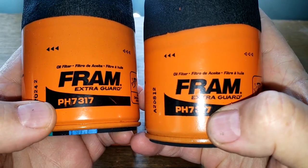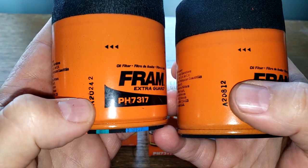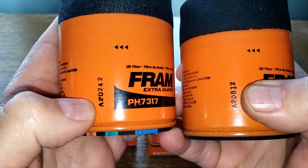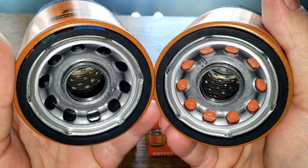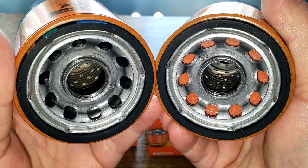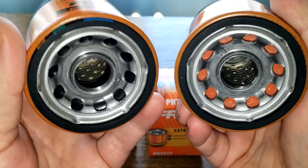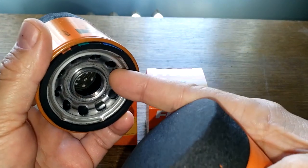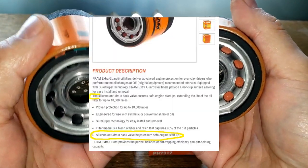Both are PH 7317 and were made this year according to the date code, but if you look, the one on the right has a silicone anti-drain back valve while the one on the left has a nitro rubber anti-drain back valve. So either Fram messed up when they made this filter, or they're changing their filters.